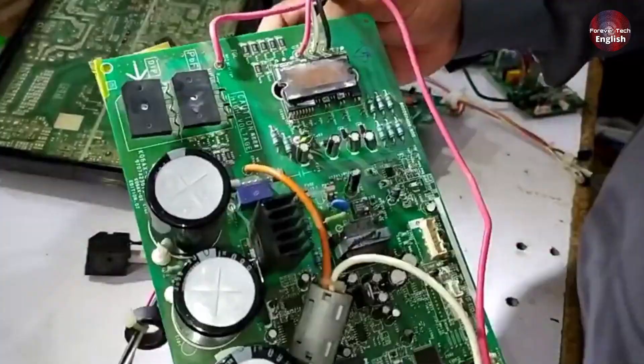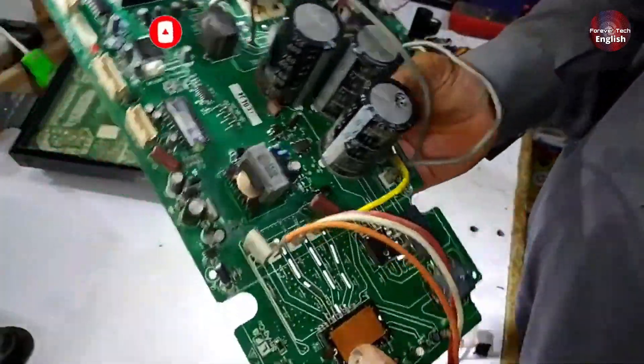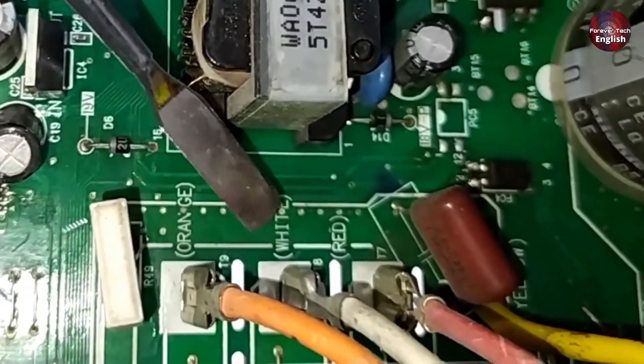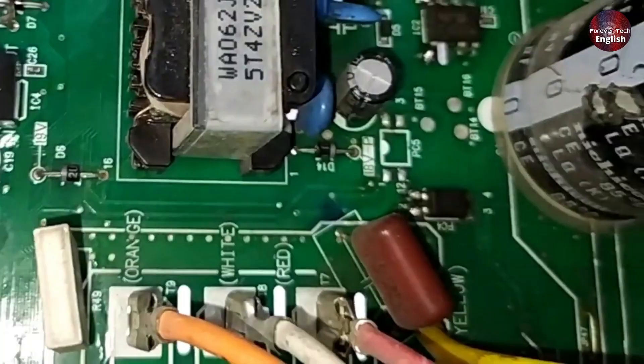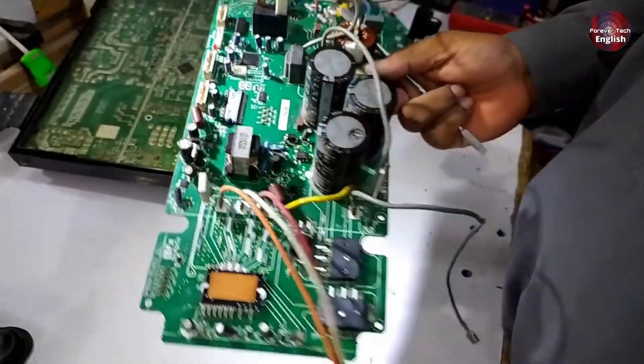Similarly, on the Fujitsu board, you can also see the printed U, V, and W labels. Now let me show you the Sharp PCB. When you look at the Sharp PCB, you'll notice that instead of U, V, W being labeled, it has colors like orange, white, and red, with no clear marking for U, V, or W.